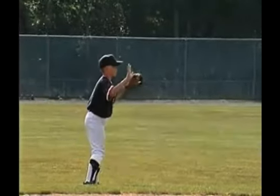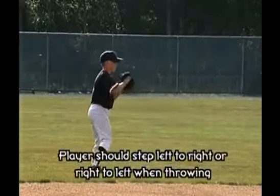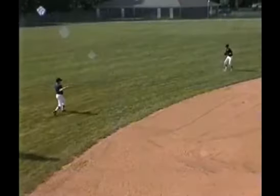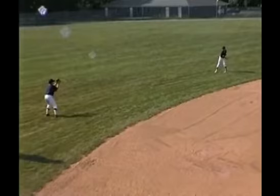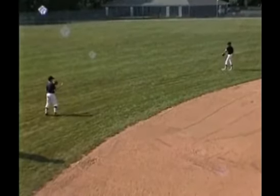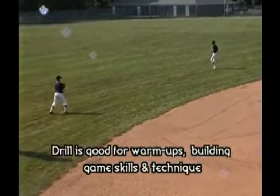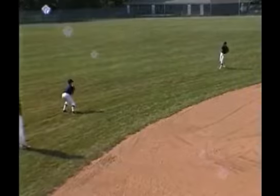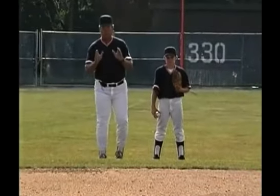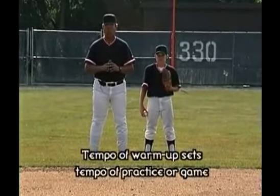Always anticipate the bad throw. Hands up. Catch them with two hands. Notice how they step right to left, left to right. Two hands all the time. They're getting themselves loose, and they're not just getting loose — they're learning how to catch the ball in a game situation. Notice how they do it right every time. There's very little sense in throwing and not working your technique. You can do both at the same time. The way that you throw and the way that you begin prior to practice and prior to your game is a tempo that you're going to set for the rest of the day.